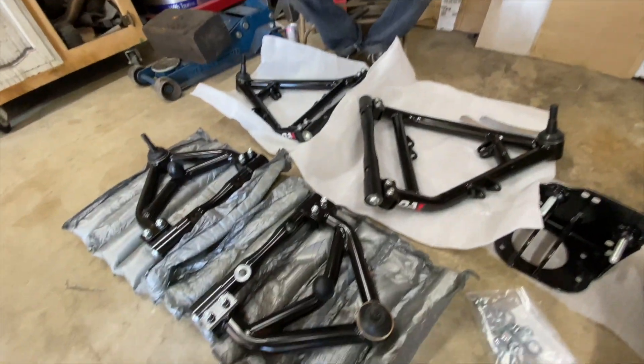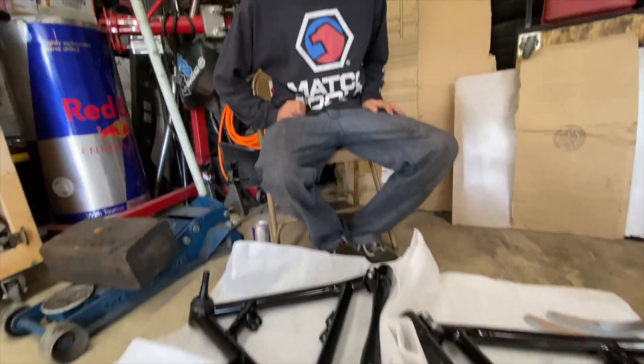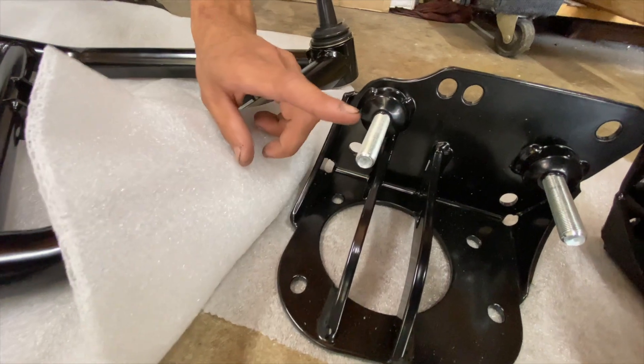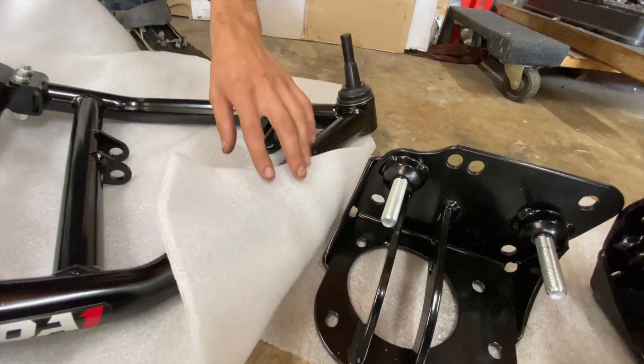QA1 is ahead of their game — they do a lot of truck suspension and they already have this kit designed for 73 through 87 C10s. So you could go log on to their website and get all this for your truck as well. It's a pretty direct bolt-on; there's a little bit of fabrication needed because in the drop member you will have to plasma cut out a hole so the coil can slide through, but other than that it's pretty straightforward.